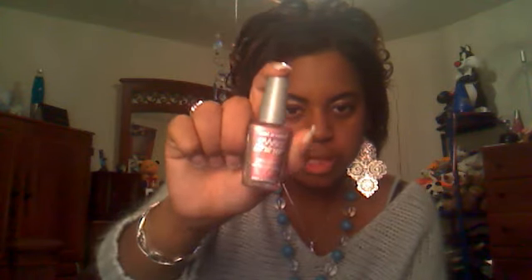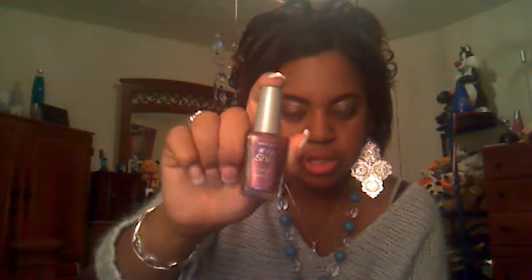Then I have four Wet n' Wild nail polishes. The first one is like a really shimmery light purple color and it's called Wild Card. The camera is doing this color no justice, but it's a really pretty shimmery purple color. These are only 99 cents at Walgreens.